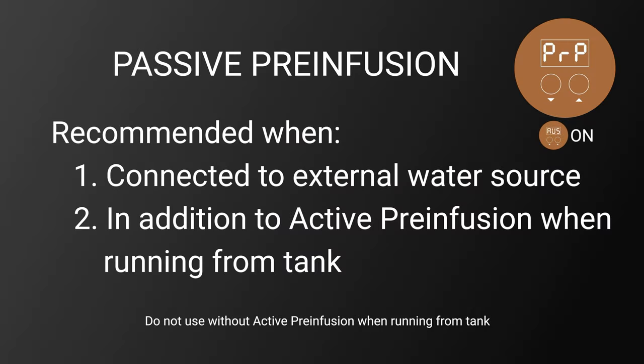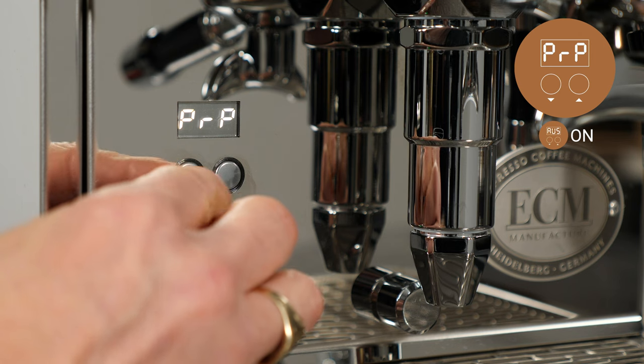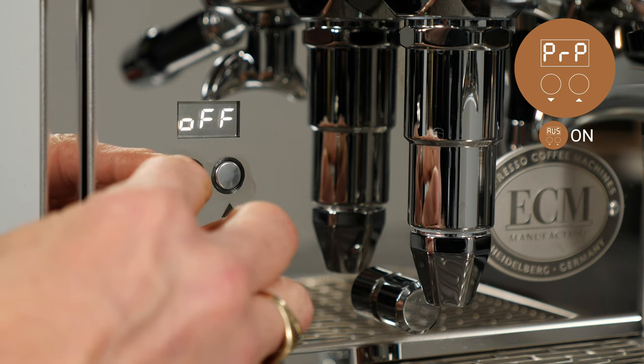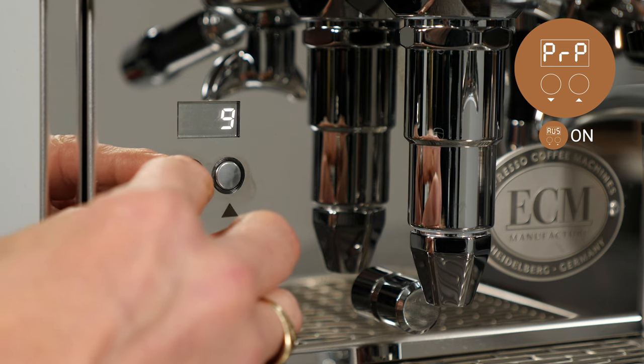Advanced user settings must be turned on to adjust this function. Passive pre-infusion is recommended for use when the machine is connected to an external water source, or in addition to active pre-infusion when running from the machine's water tank. It should not be used without active pre-infusion when running from the tank. To set, navigate to PRP, then press the up key and use the up and down keys to set. Passive pre-infusion can be turned off or set for a time ranging from 1 to 9 seconds.